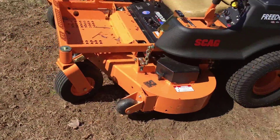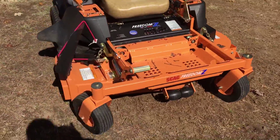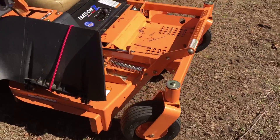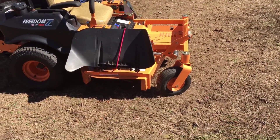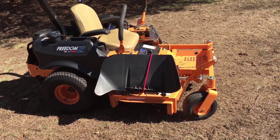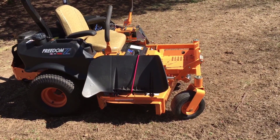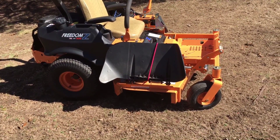This unit is not considered a professional unit. This is kind of like a heavy-duty homeowner version or a light commercial model.